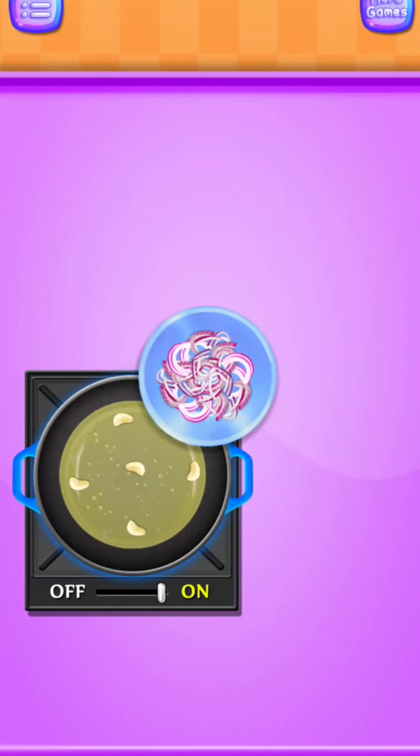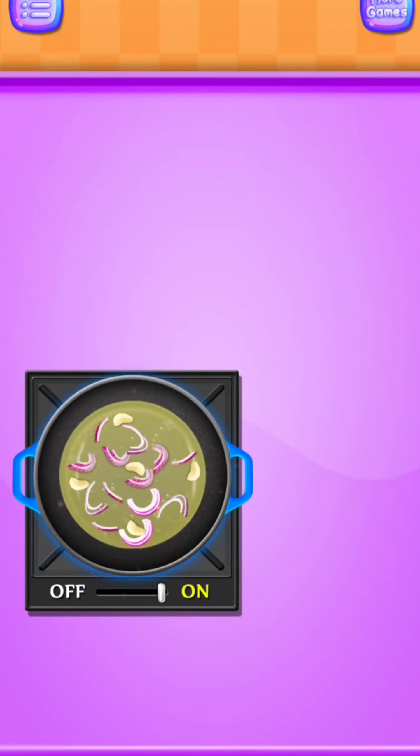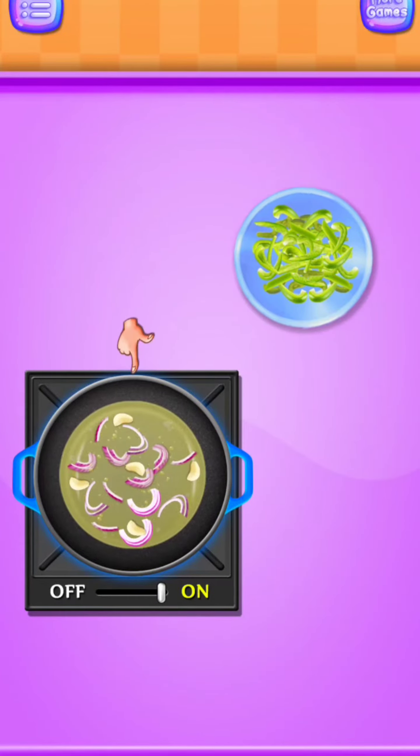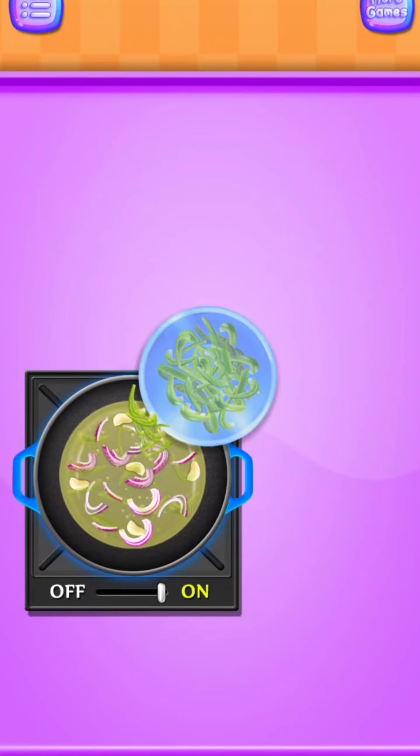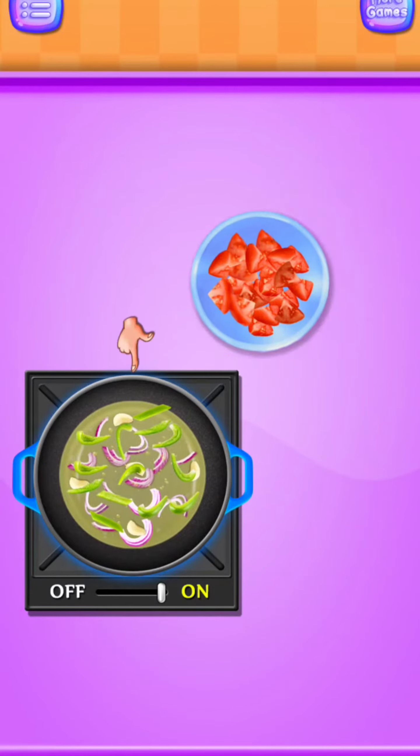Add onion. Nice work! Add capsicum. Nice work! Add tomatoes.